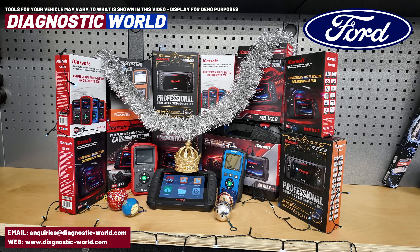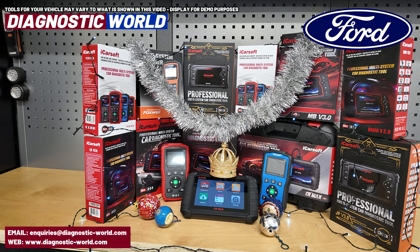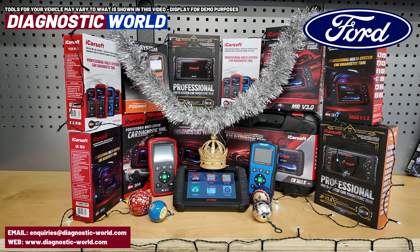It's possibly something you've never thought of before, but if you have a car enthusiast in your life and maybe you're thinking about what to buy them for Christmas, then this might be the solution for you.